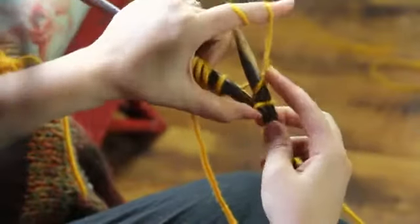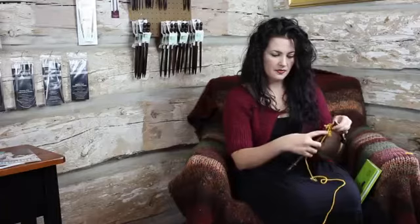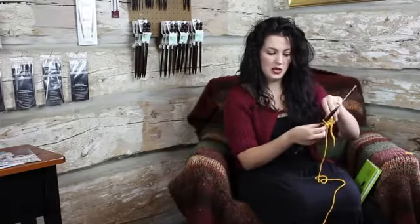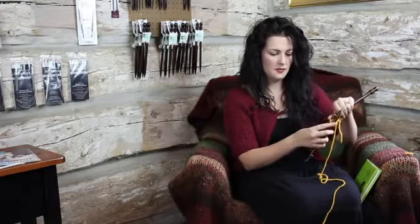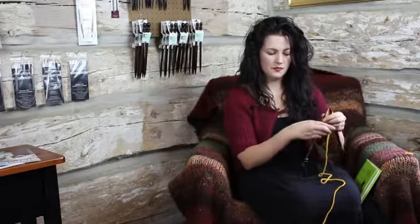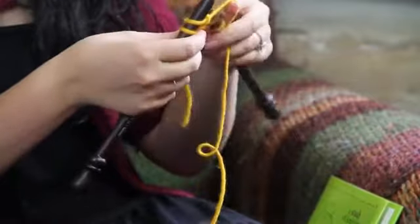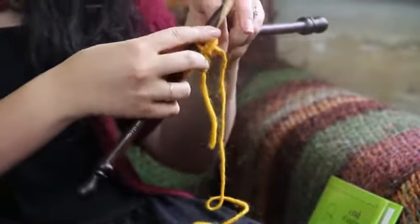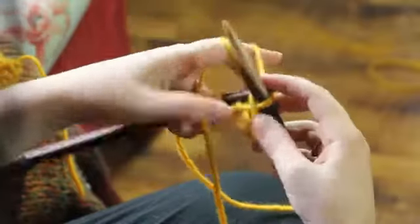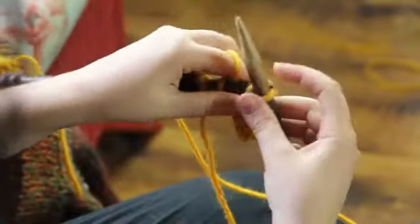Now because we're binding off knitwise, we need to go and knit another stitch. And again, we have two stitches on our right needle. We're going to take the bottom one that's closest to your thumb, pull it up and over, and drop it off. When you bind off, you always need to have two stitches on your right needle. And how do we get that second stitch? If we drop off, we always need to scoop and get one from the left needle. So again, we've got the two stitches — I'm pulling the bottom stitch closest to my thumb up and off.